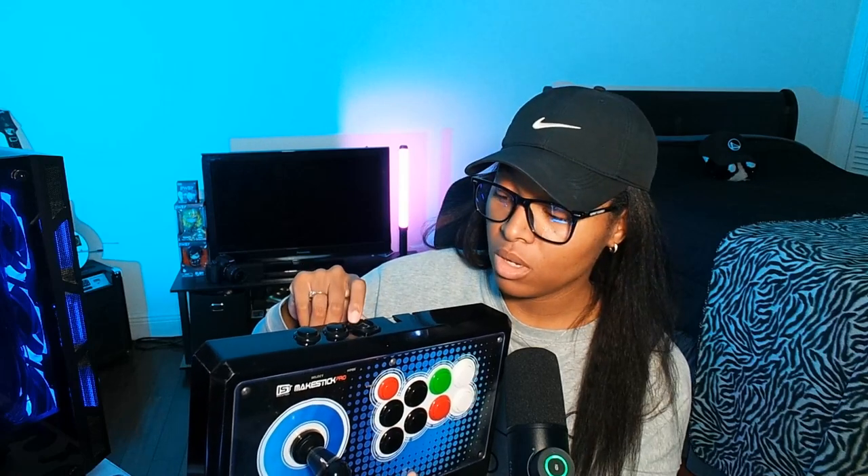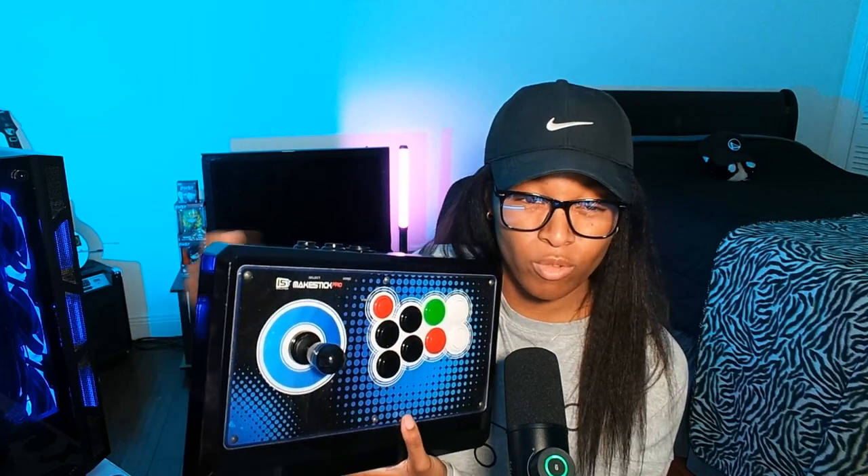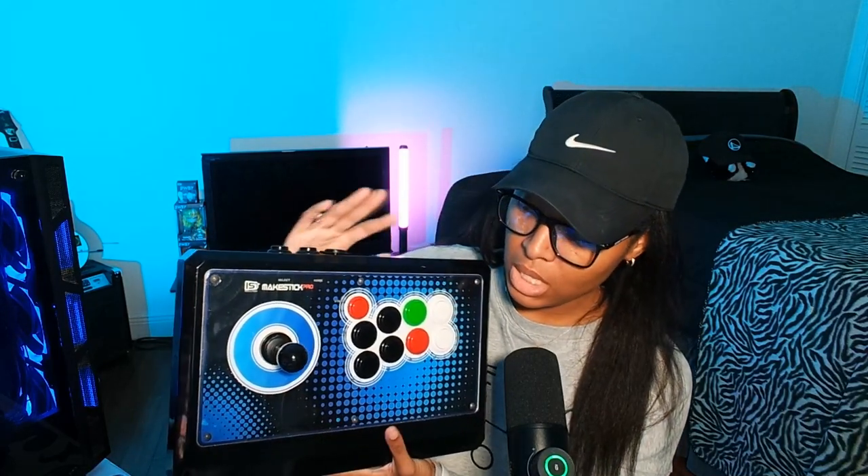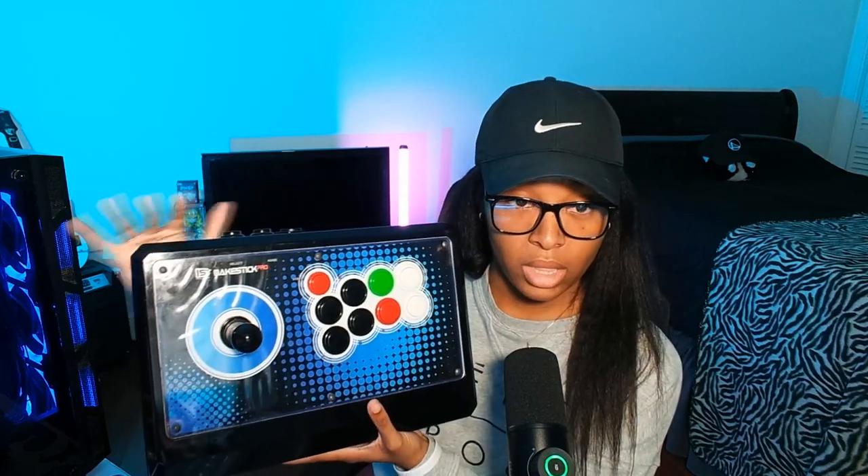When I modded it, at the top I added a detachable USB female connector, so you plug the cord in and out and wrap it up easily. I prefer this because I don't want to damage the cord by wrapping it around the fight stick or tucking it into the case compartment. So that's the outside of this beauty.